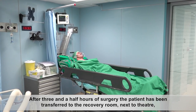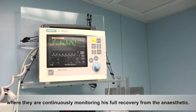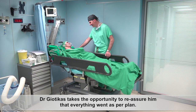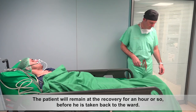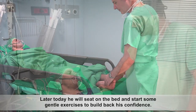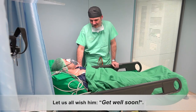After three and a half hours of surgery, the patient has been transferred to the recovery room next to theatre, where they are continuously monitoring his full recovery from the anaesthetic. Dr. Geotekas takes the opportunity to reassure him that everything went as planned. The patient will remain in recovery for an hour or so before being taken back to the ward. Later today, he will sit on the bed and start some gentle exercises to build back his confidence. Tomorrow morning, he will make his first steps. Let us all wish him get well soon!